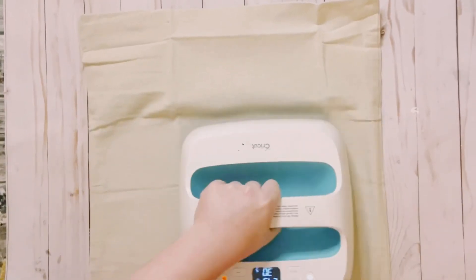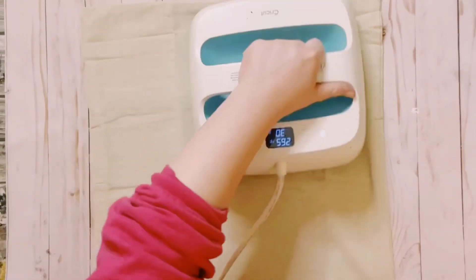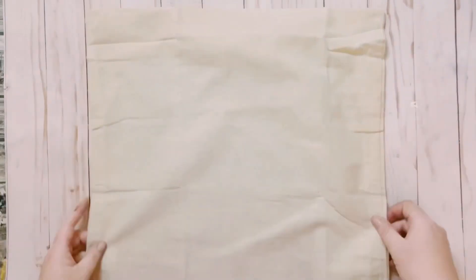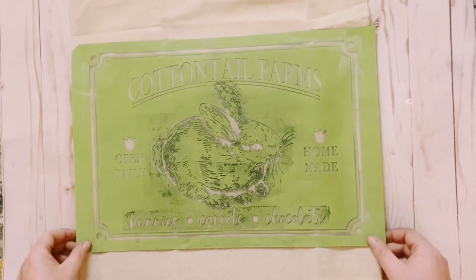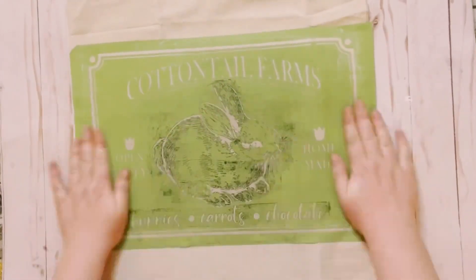This pillowcase I got from Hobby Lobby. I'm going to go ahead and iron it first just to make sure there are no wrinkles. I do put something sticky inside — you could find these sticky mats on Amazon. Smooth it out, make sure all the wrinkles are out, place your stencil right on top, smooth it out, and make sure it is completely adhered to the fabric.